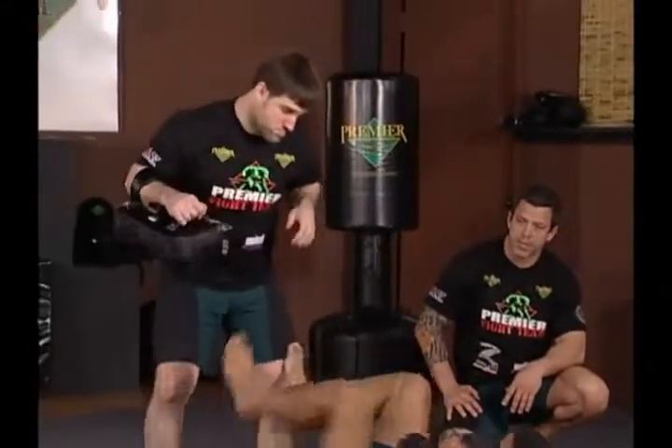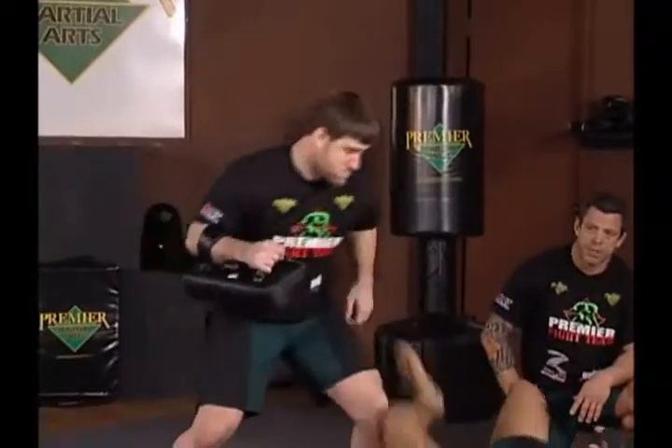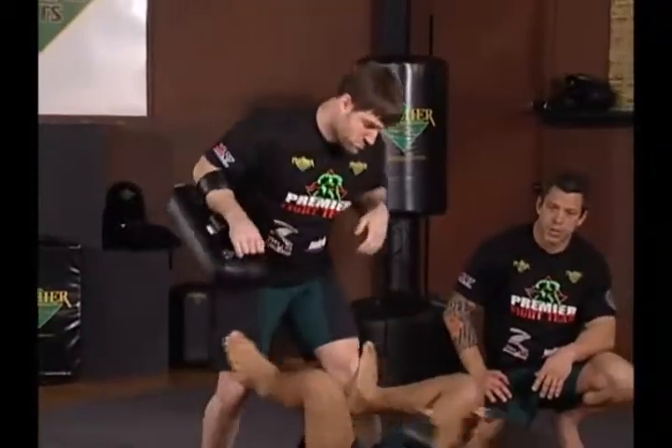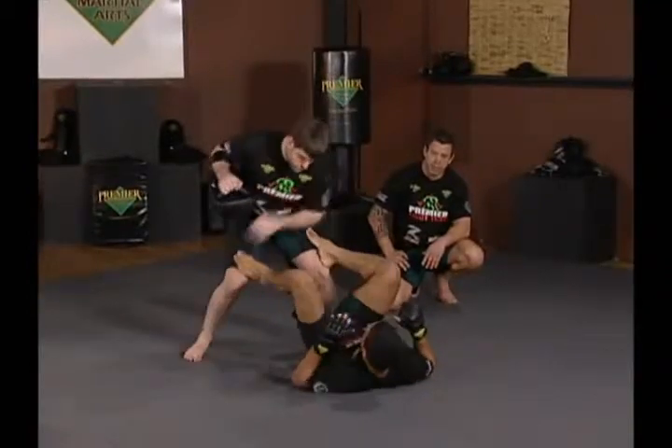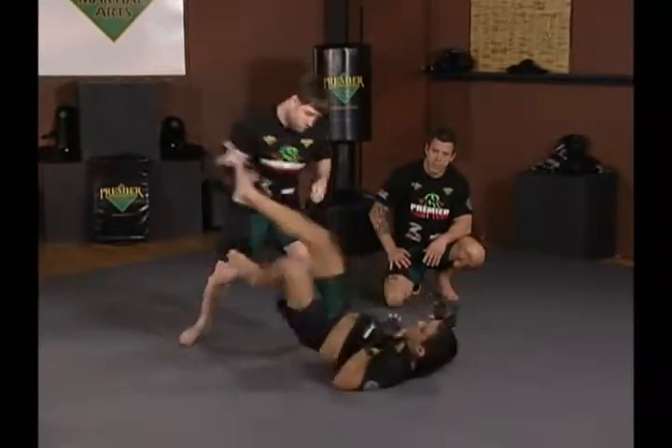Jeff being a good partner, giving his partner a target — just enough resistance so Hop has to work. Notice Hop's hands are not touching the ground and he's using his hips, his abs, and his core to regain guard and up kick.